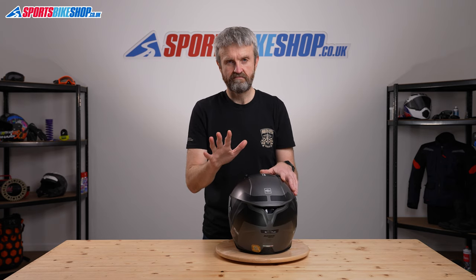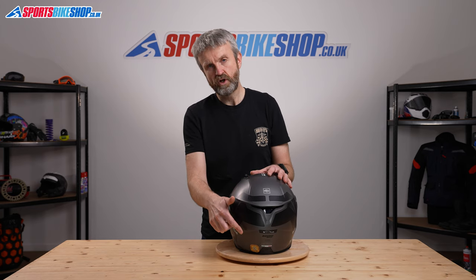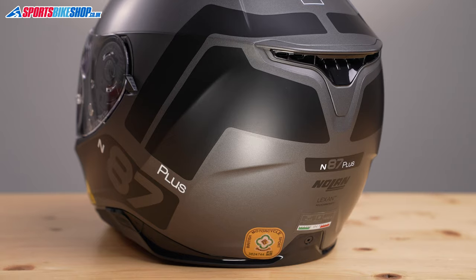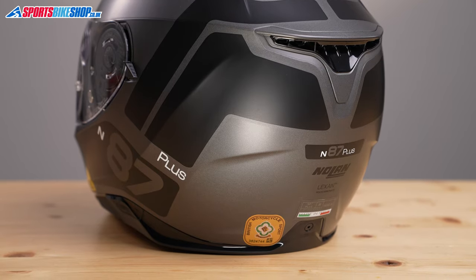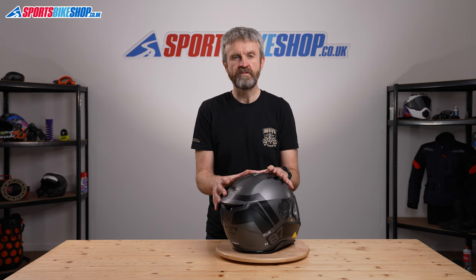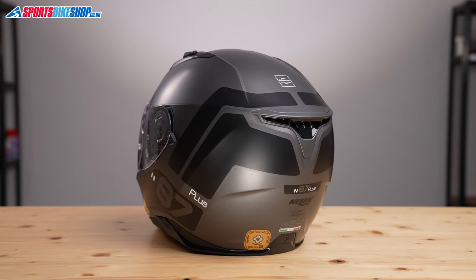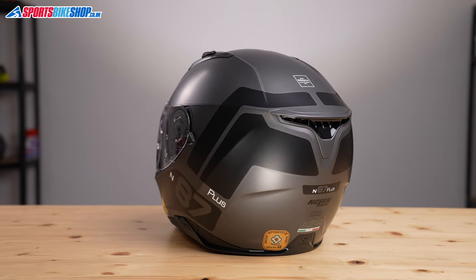Approval-wise, as well as the general road approval ECE 22.05, it's ACU gold approved for use on track or in racing. This helmet is really designed as a road helmet, but if you're an occasional track user you have the standard needed to take it on track. Weight-wise it comes in at 1585 grams, which is average for a helmet of this class particularly with a polycarbonate shell — not the lightest, but by no stretch the heaviest.